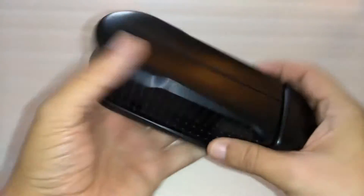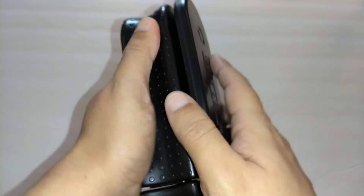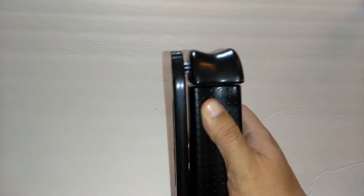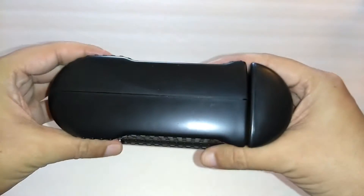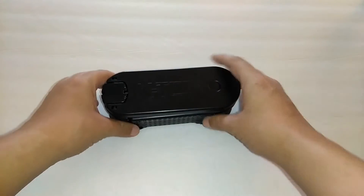It doesn't weigh too much — I believe it said it weighed 14 ounces, so that's not bad. It has a good grip right here so you can palm it and use your right hand, or your left hand if you want. It has a hard plastic feel and it does feel very durable. Let's see what this can do — I'm going to try to generate some power and give you some examples of what you could use this for.